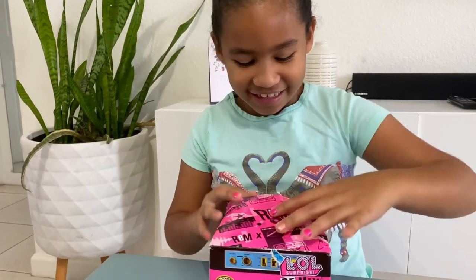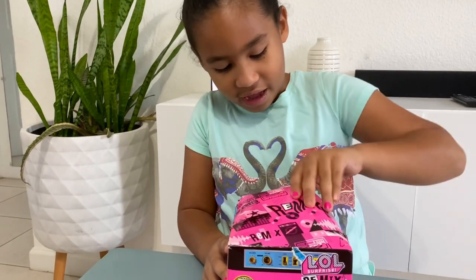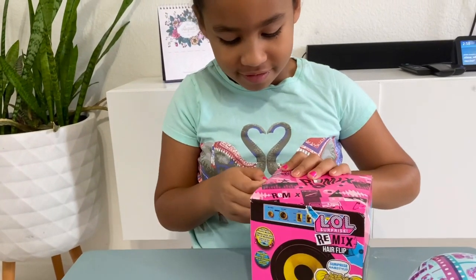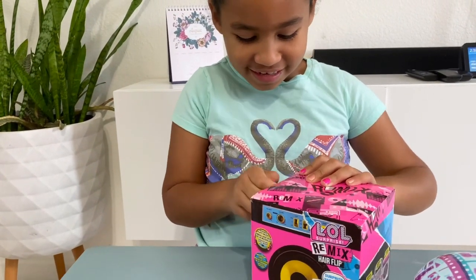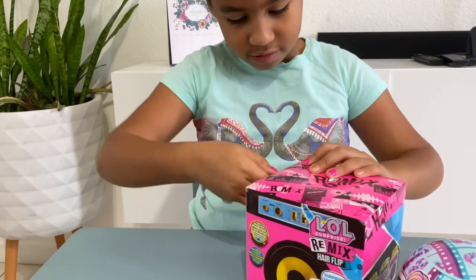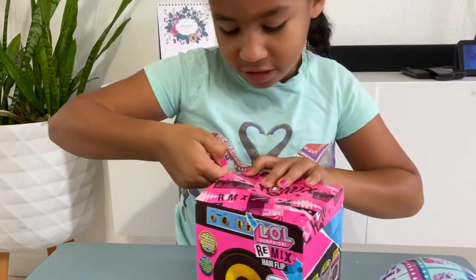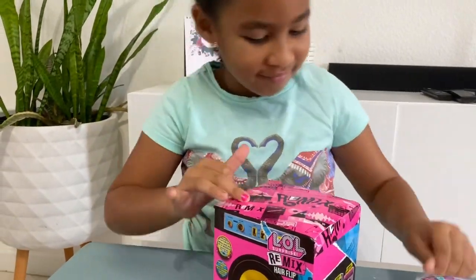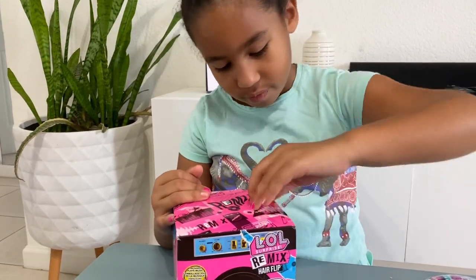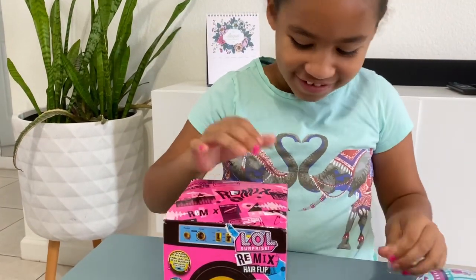Let's open this up. Oh, it's taped. Open this on the side — let's tape on the other side. Yep, let's tape on the other side.